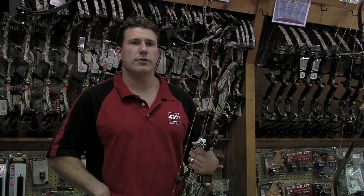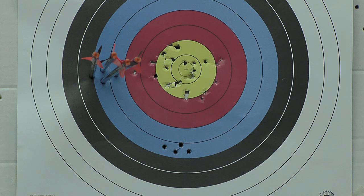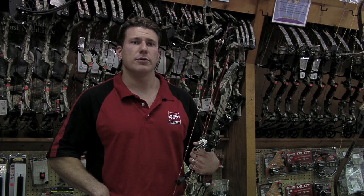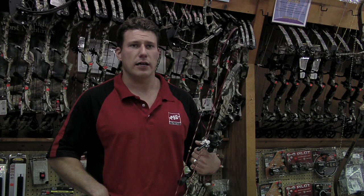To determine the direction you need to move your sight, look at your group. You're always going to move the sight in the direction of your miss. That means if you're hitting low, you'll move the sight down. If you're hitting to the left, you'll move the sight to the left.